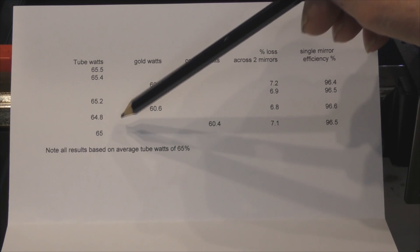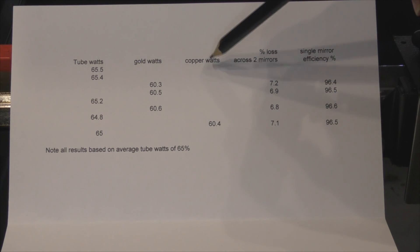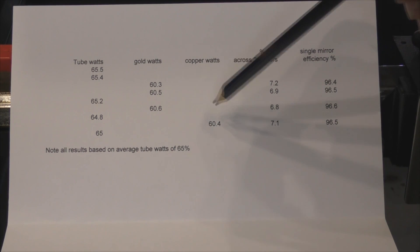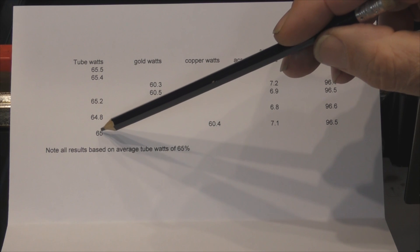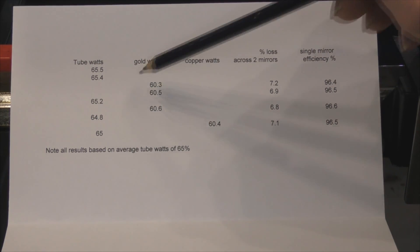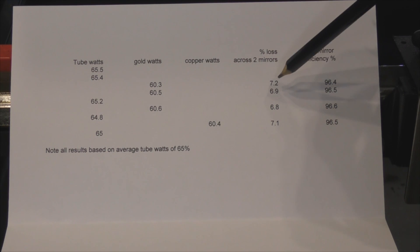After that I swapped over and put my polished copper mirrors back in - now we've got 60.4 watts, virtually no different from the gold mirrors. Then I popped back to make sure my tube watts was still consistent. All the way through I'm referencing back to the tube to make sure these results have some validity.